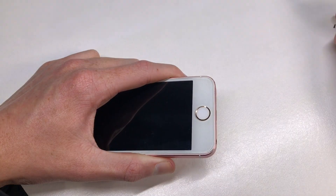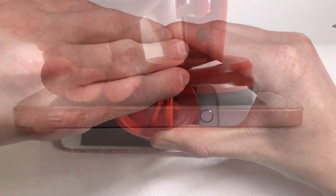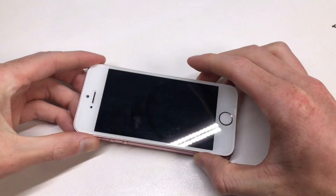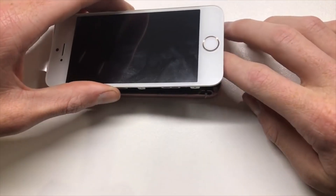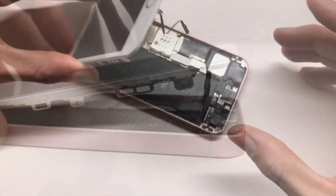Luckily I didn't use any of those chargers or cables with my iPhone SE — it simply died because it was sitting on my display shelf. If you have an iPhone that doesn't turn on after a long period of time in storage, you have a much higher chance of fixing it. So in this video I'm going to be opening up my iPhone SE, taking a look inside, and seeing if I can revive it back into functional condition.